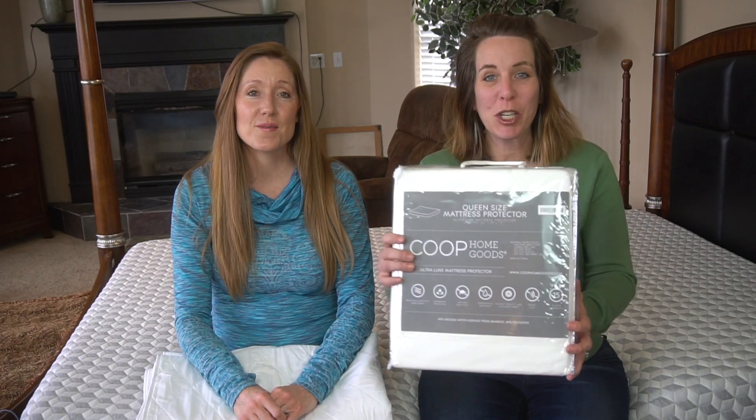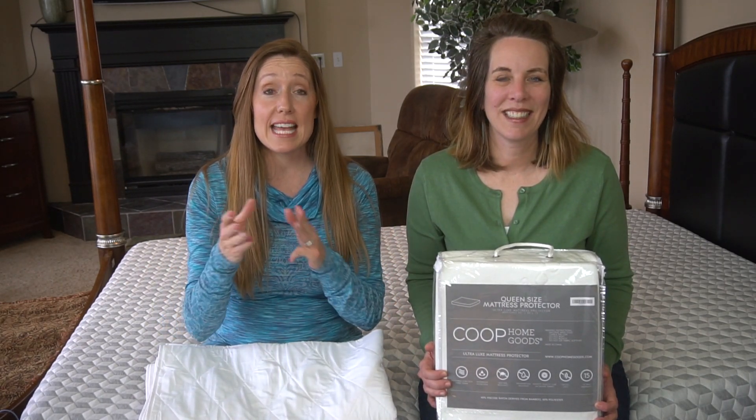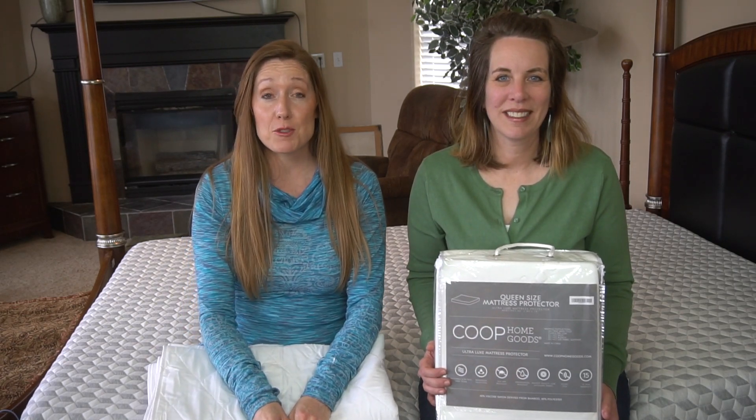Today we're going to review the Coop Incontinence Pad and Mattress Protector System. This is Diana and Janet with Two Moms Review, where we review all things about a clean home, happy kids, and good sleep. If you're new to our channel, please remember to hit the subscribe button and don't forget to hit the little notification bell. We get down and dirty when it comes to cleaning.